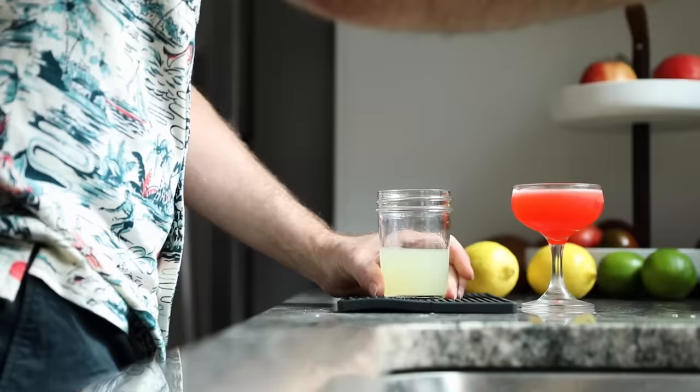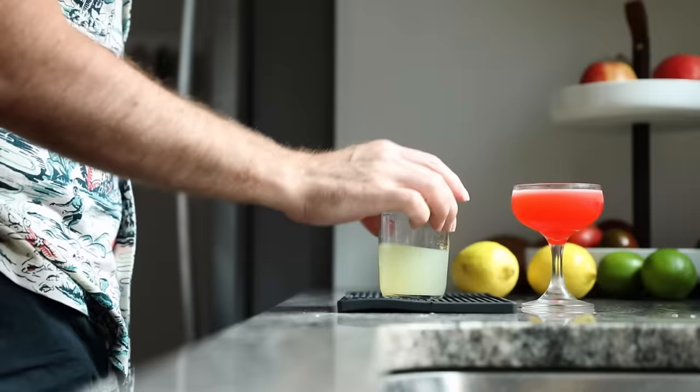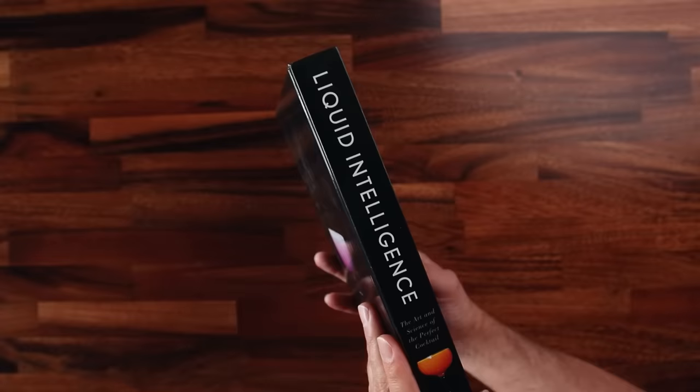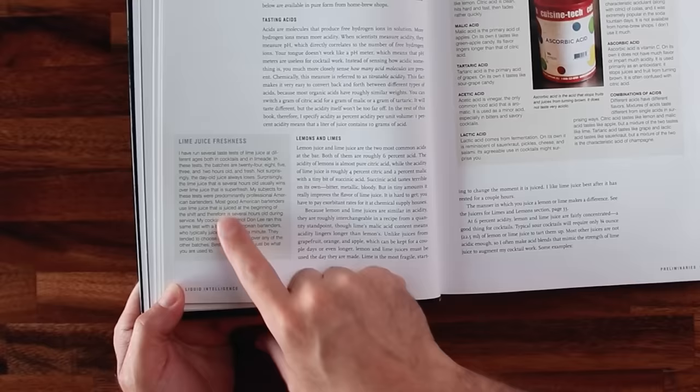If you juice ahead of time, keep it chilled in the fridge, keep it sealed, and it's going to last a bit longer. A day later you could still use that juice — it's not going to kill you, but it's not going to be as good as right from the fruit. If you want to get even nerdier, in the book Liquid Intelligence by Dave Arnold, he mentions that the best time to enjoy lemon and lime juice is actually several hours after you juice it — up to 10 hours. For the average home bartender this might not be very practical, so I say just juice it fresh. Also, I am aware there is a thing called super juice, but I'm not here to talk about that today — I'm here to talk about fresh juice.